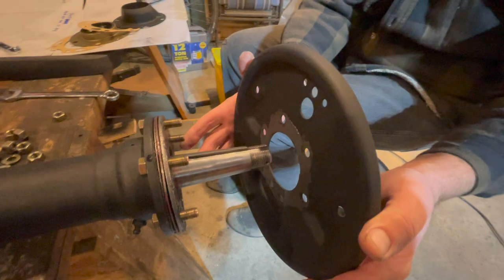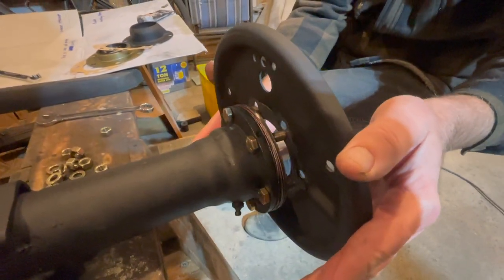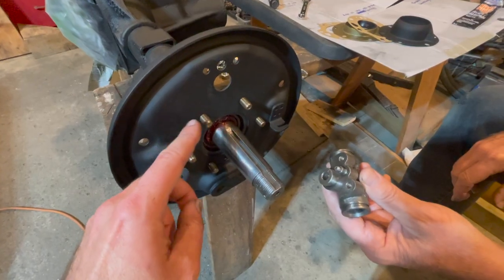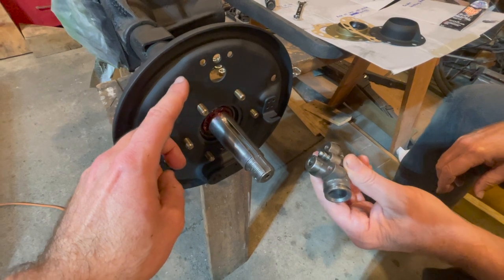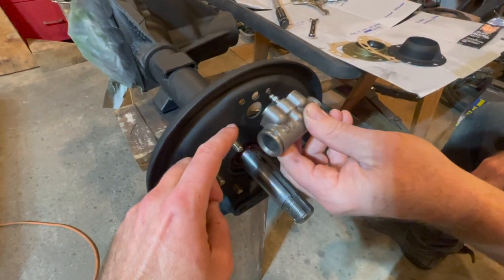With gasket maker on both surfaces, now we will push the brake backing plate onto the bearing retainer, going through all those bolts right to the holes. One note: make sure you have your brake backing plate installed in the right direction — you want to have it so your wheel cylinder is at the top for your brakes.